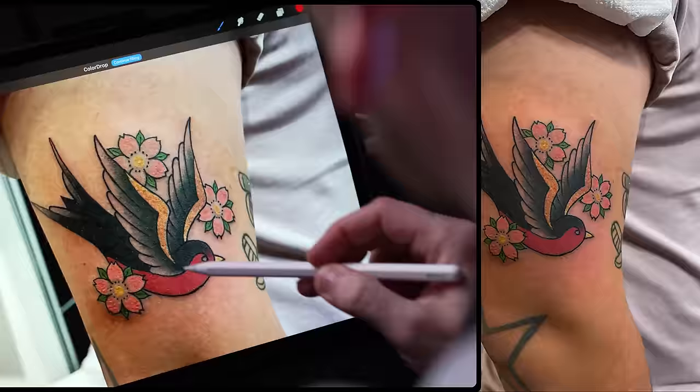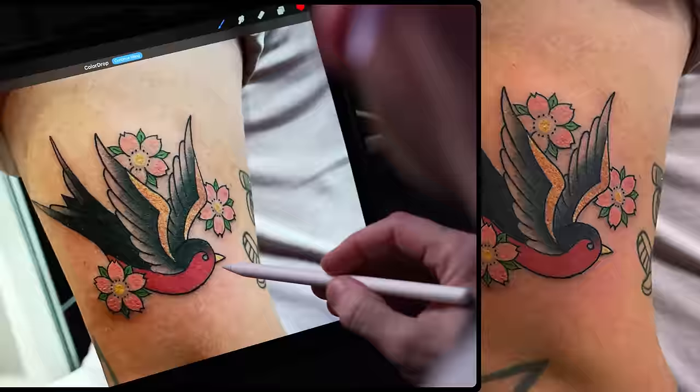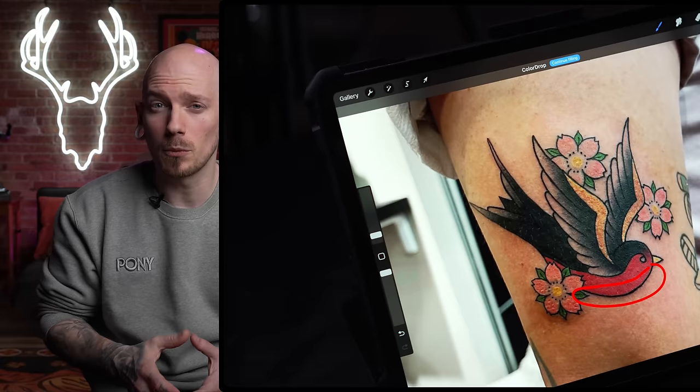Especially when we look back at that tail — it all just kind of gets lost in all that black, and I would like to see this tattoo 10 years from now just to see if it ends up as one big black blob back there, which I'm guessing it will. Had you added some skin breaks in that tail like you did with the wings, this thing would be a lot more legible. The same thing could be said for that red belly — it doesn't look bad but I think it would have looked a lot cleaner had you had some skin tones showing through. Don't be afraid to leave skin breaks because you can always add more color or shades later.